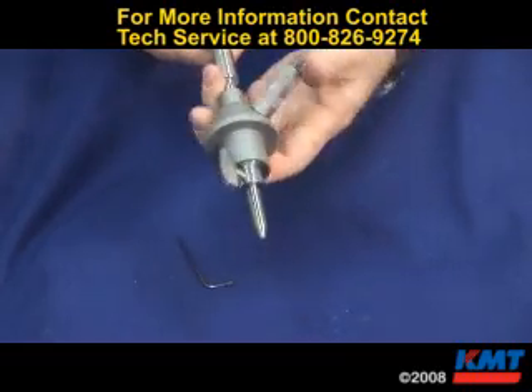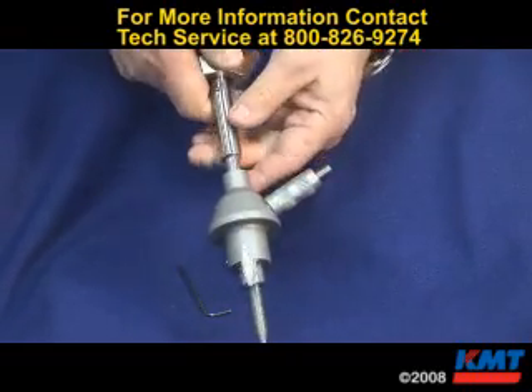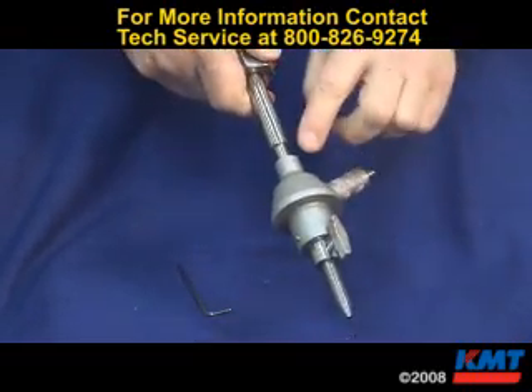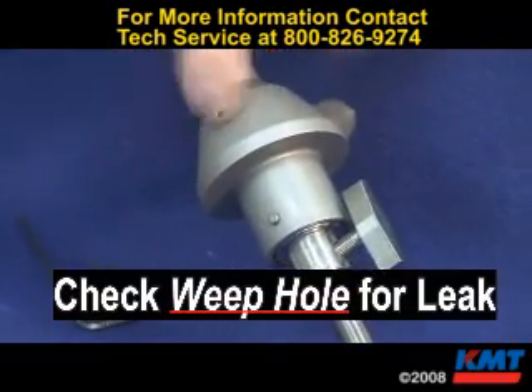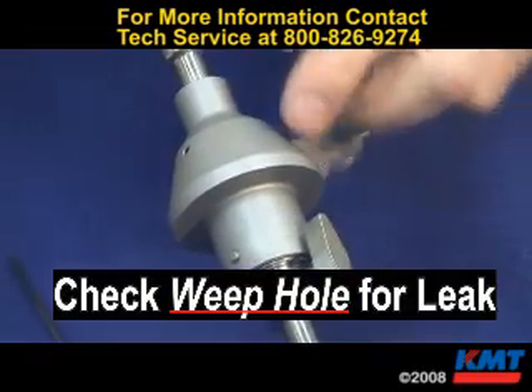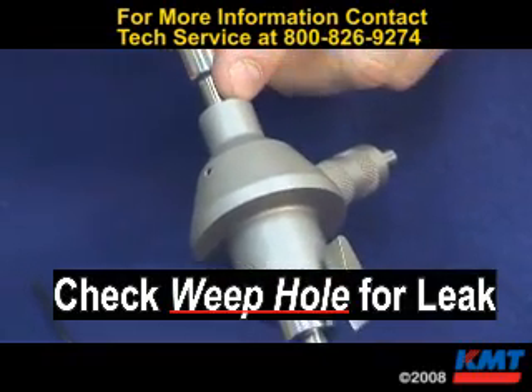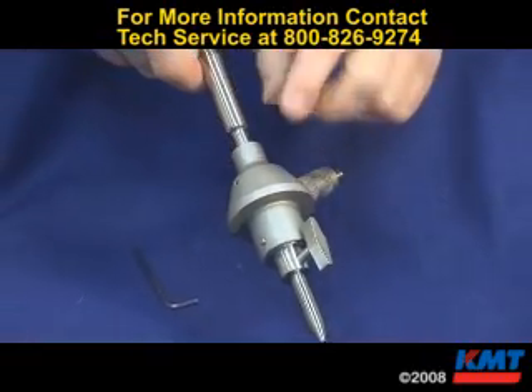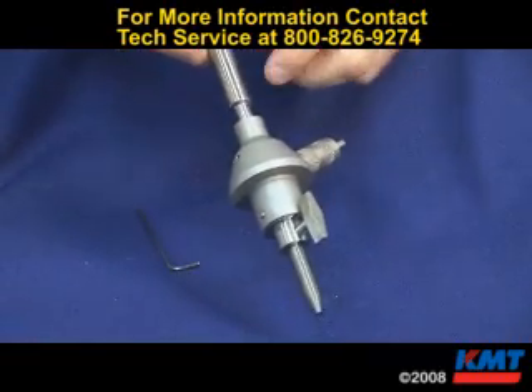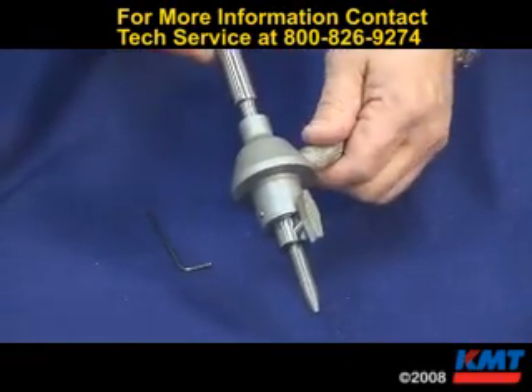When it's snug, start it up and check for leakage from the weephole. If water is dripping or spraying out of the weephole, that means the orifice and the nozzle tube are not mating up — it's causing water to bypass and go around the orifice. Be sure to check for water dripping from there and tighten if necessary.